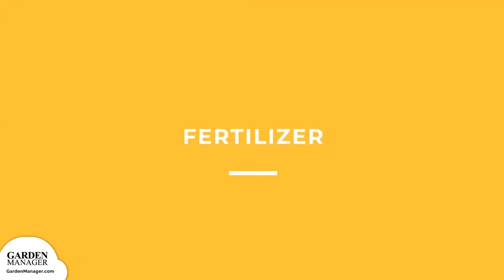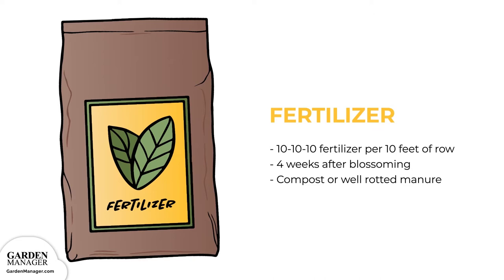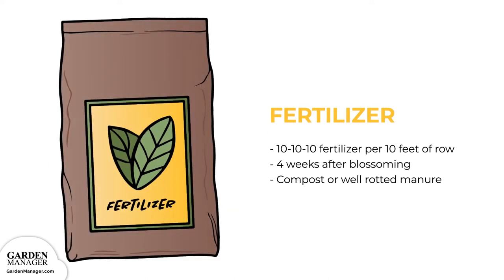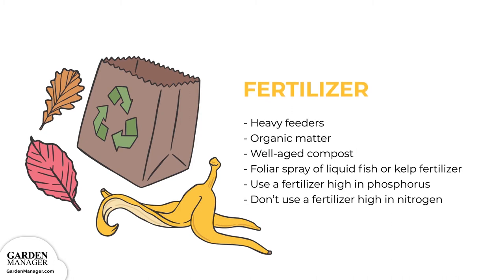Fertilizer: Side dress with a quarter pound of a 10-10-10 fertilizer per 10 feet of row, about four weeks after blossoming begins. Soil that has plenty of compost or well-rotted manure is ideal, but good crops can also grow in average soils that have been fertilized enough. Zucchini squashes are heavy feeders, so prepare your planting bed with lots of organic matter — use a few inches of aged compost, spread it across the bed, and then turn it under.